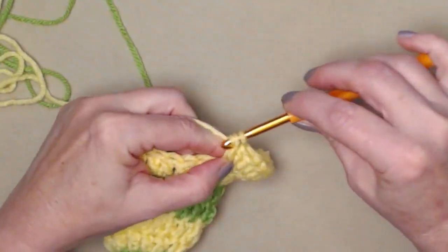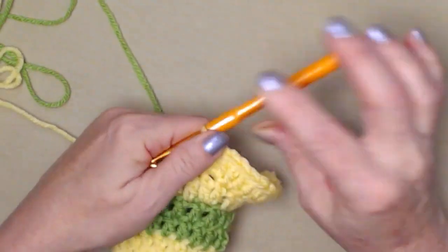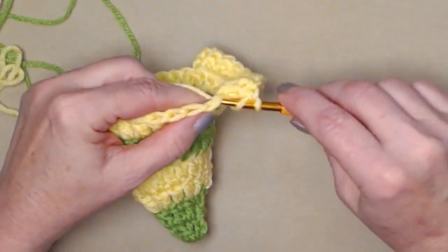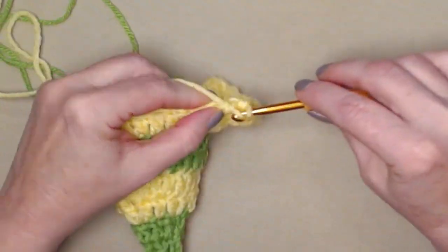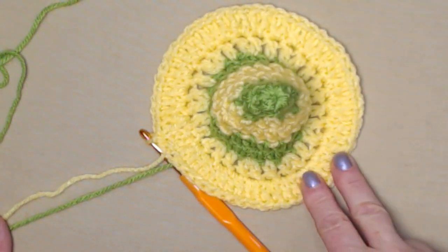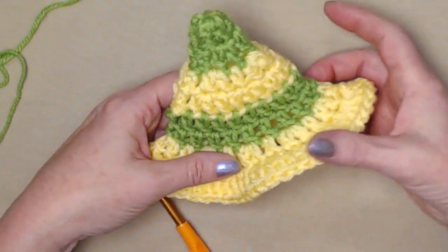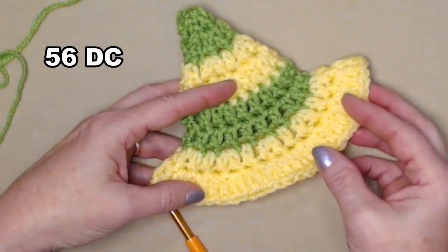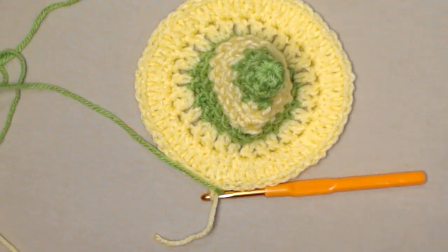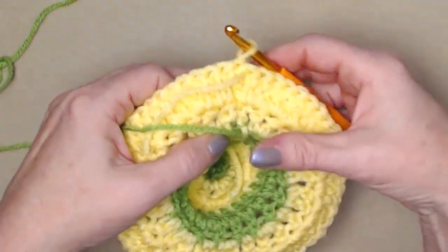As you work you'll already see it's starting to really flare out so it will sit on top of our toilet paper roll. Two double crochets in each double crochet around, then join back to our chain three. I completed row eight — it looks a little like a witch's hat at this point but it's really flared out so that it sits on top of that toilet paper roll nicely. We're finished with our yellow so we'll cut that and bring back in our green.